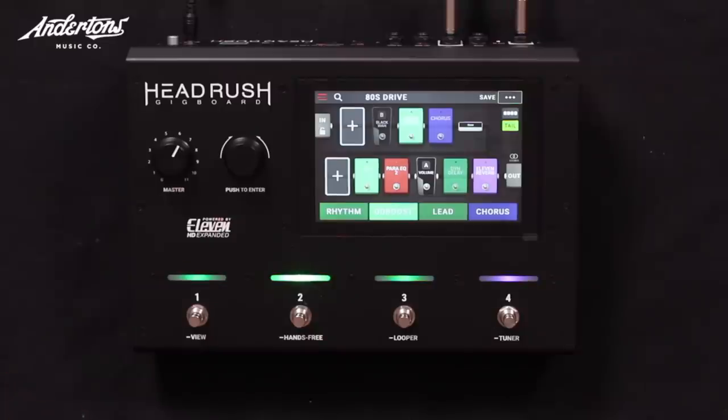Here is the new Head Rush Gig Board, released on general release on October the 1st. So we're not allowed to put this video live any sooner than that. I've had my final Head Rush training, and my mum is going to sew my Head Rush badge onto the sleeve of my Cubs uniform.